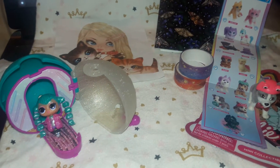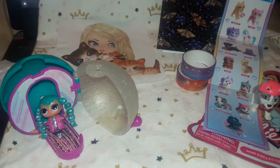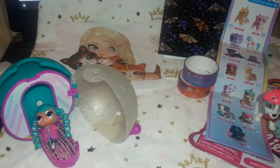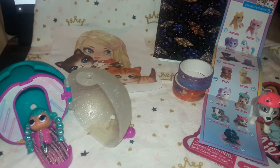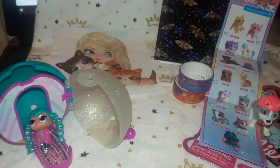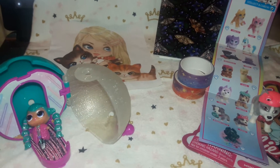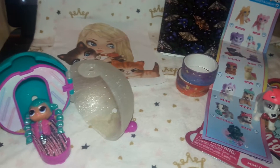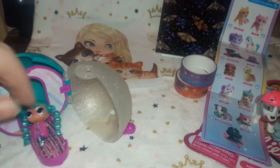Hi everyone, welcome back to the channel. I'm Erica and today's video is a little friend mail from DollJoyLissa — I'll link her channel in the description box below. As you know, my channel name has been changing a lot lately; I haven't quite decided on what I want to call myself.